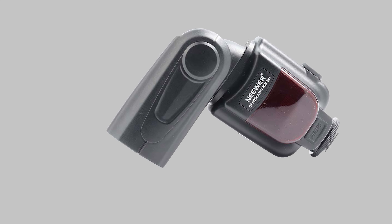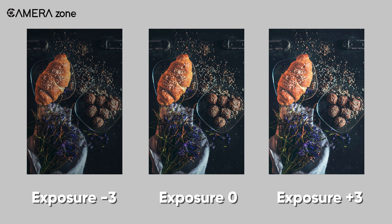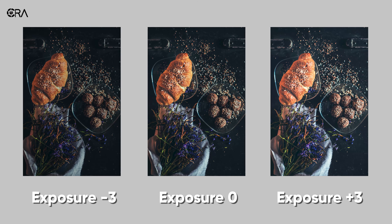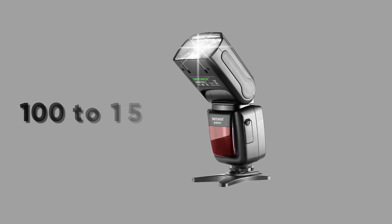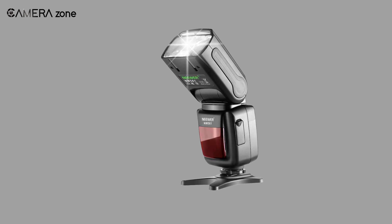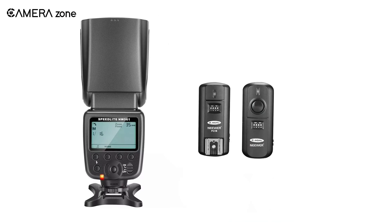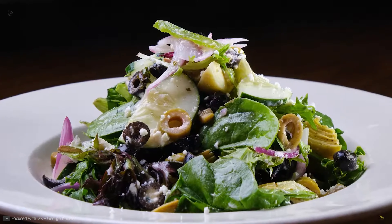It has a fixed coverage of 35 millimeters, which is perfect for the indoor shooting of food items. With its flash compensation, you can brighten or darken your food composition from minus 3 to plus 3 exposure value. As for its battery life, it gives you about 100 to 1500 flashes depending on your power settings. It also lets you control the output from 1/1 to 1/128 at 8 levels.